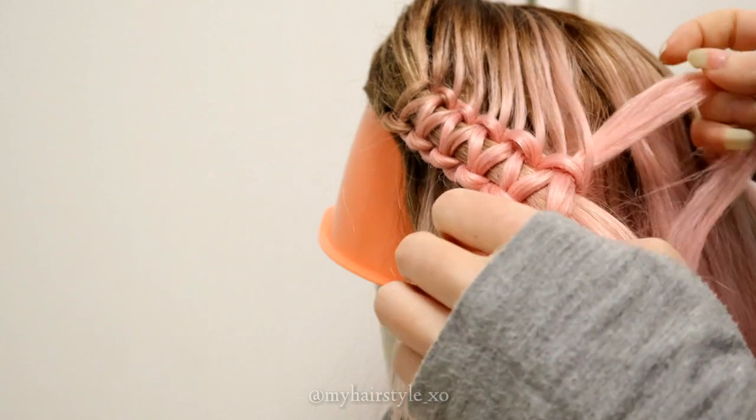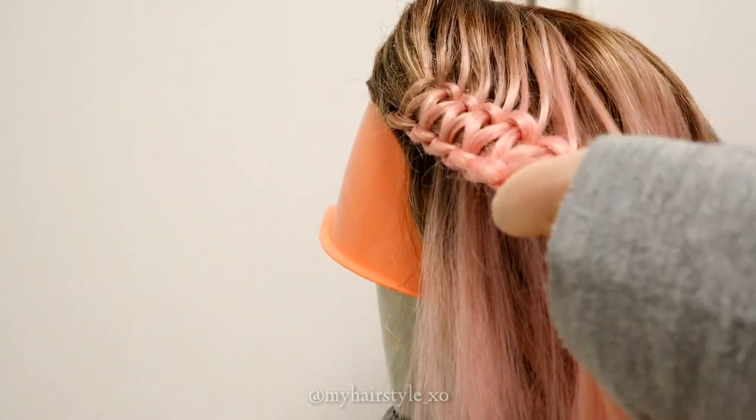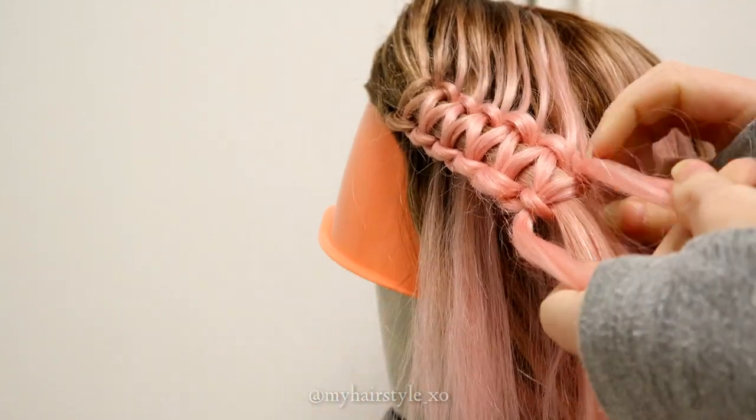If the side strand is getting too big by adding hair, you can also add hair right to the middle strand. But if you do that, make sure that the hair you add will be tight. It's very hard to make it tight afterwards when it's more than a knot.